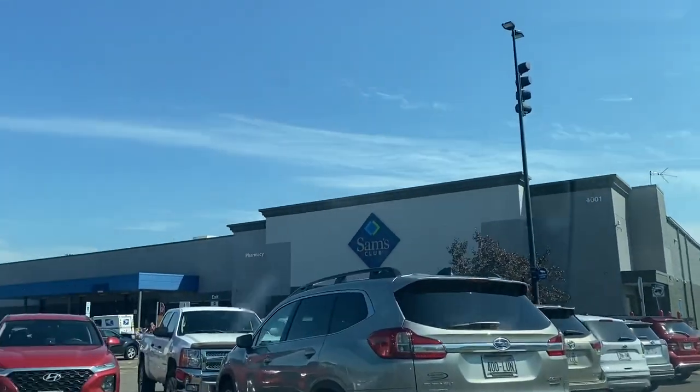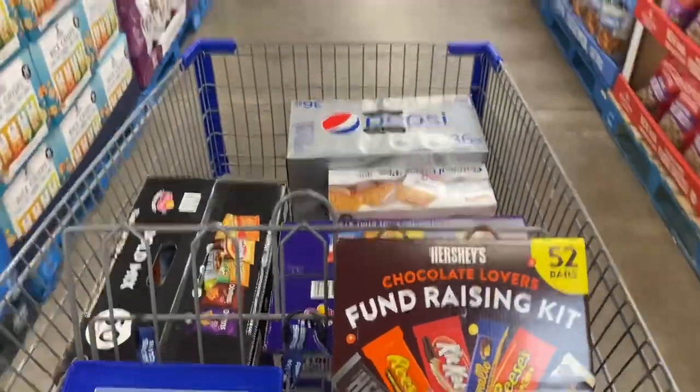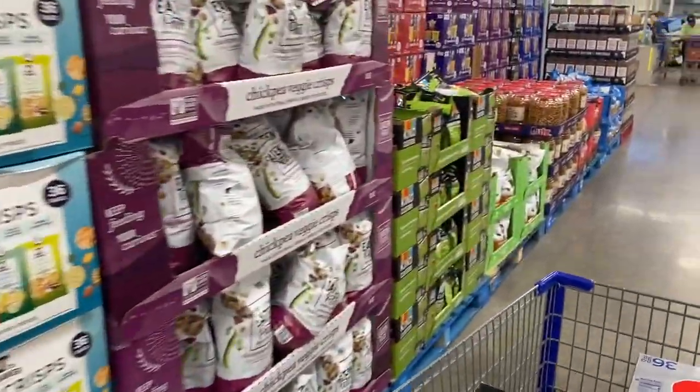Alright guys, pulling into Sam's Club today. We're just going to pick up a few things for the coming week. We are going to stop at a Soda Snack Combo Machine today.